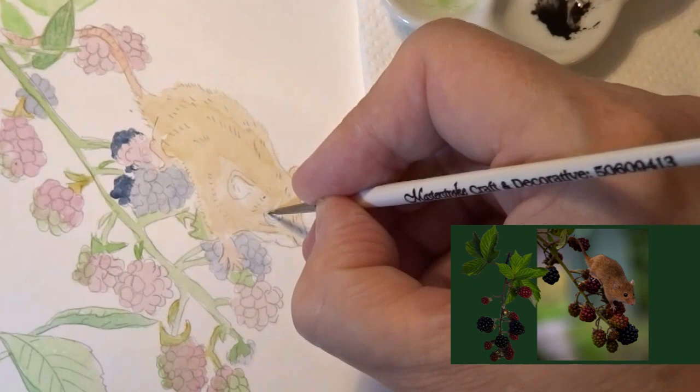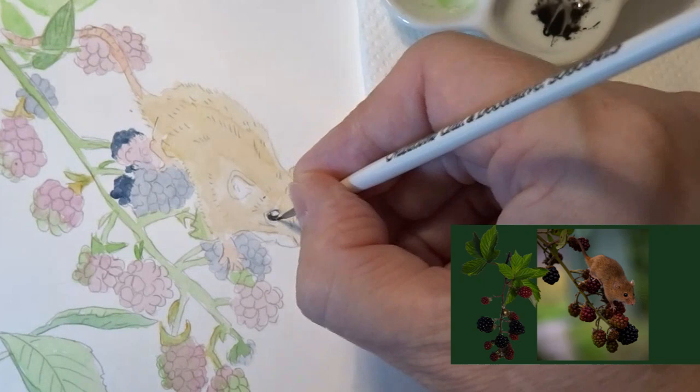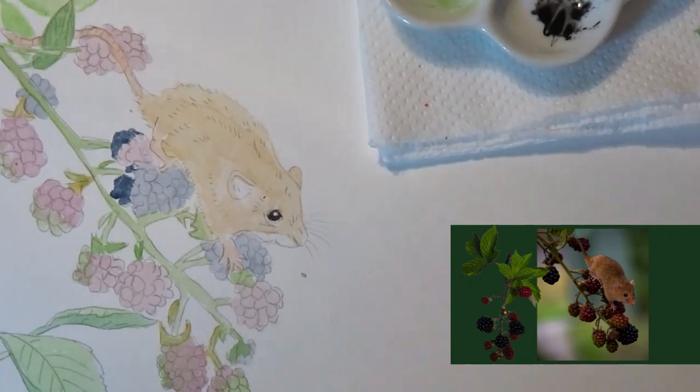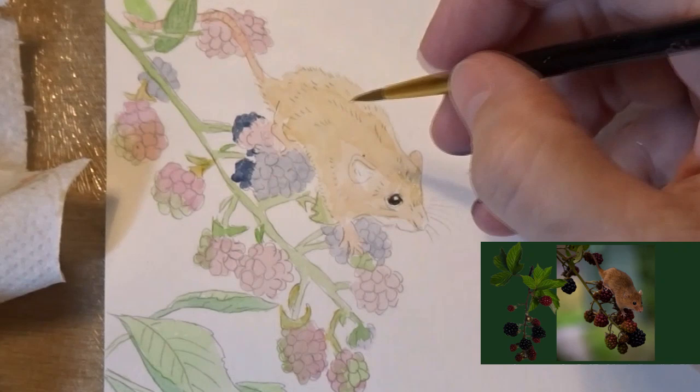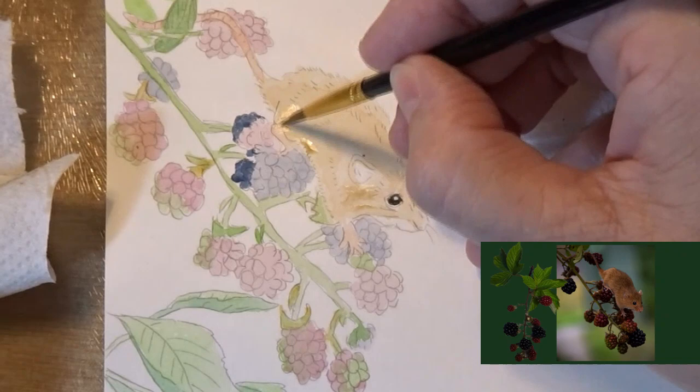I'm now adding in the eye of the mouse using lamp black. I'm using quite a small brush — it's a Pro Art size 0.5 I think. I'm then putting in a slightly darker wash in the darker areas of fur using a diluted raw umber.